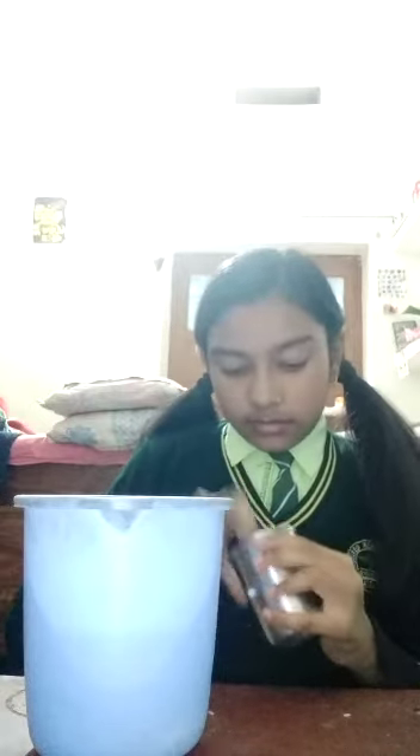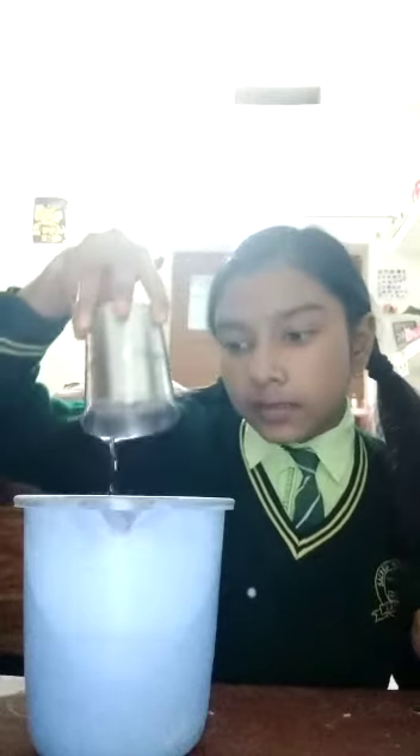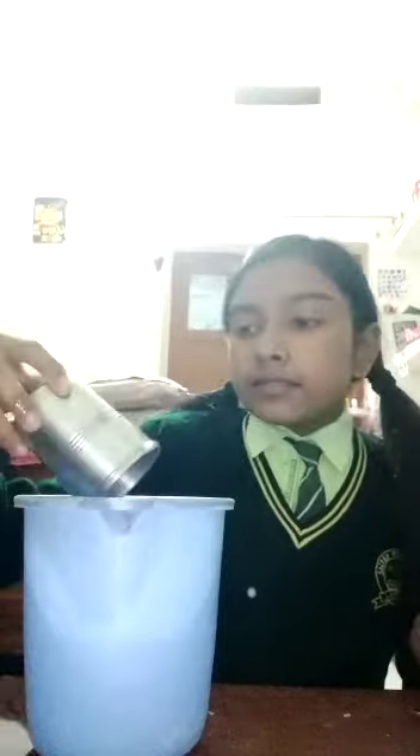Just tightly. It does not fall. Now we dip. After a few seconds, let's check.